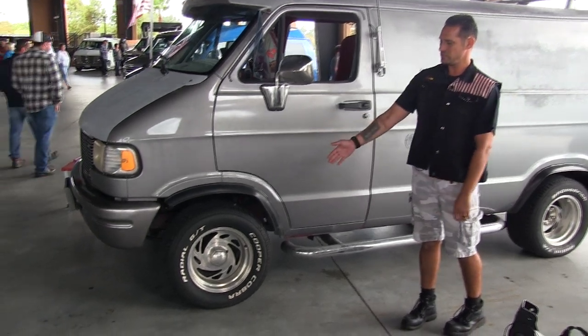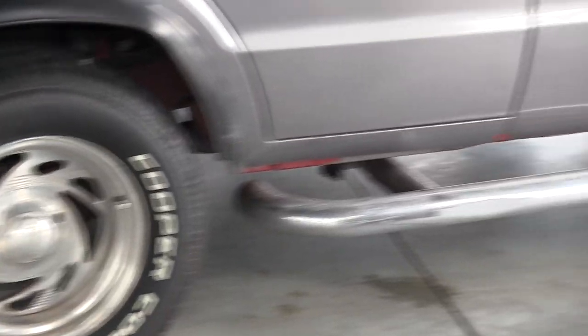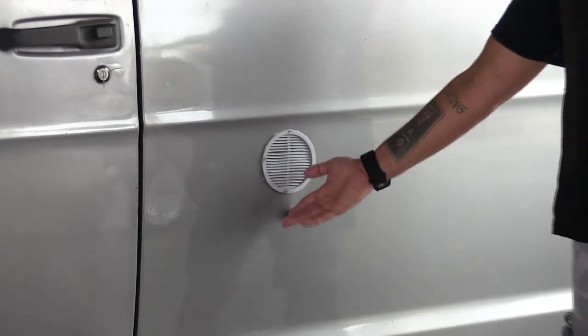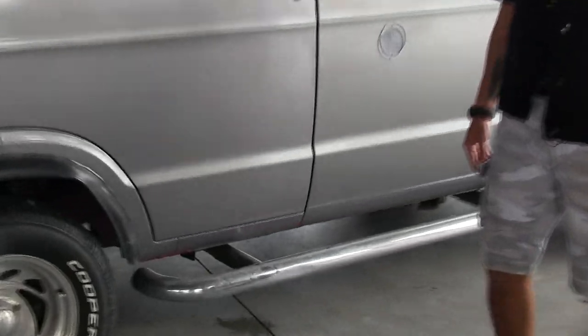It's got smaller front tires on the front. You got the Eagle alloys and the larger tires on the back. We got an AC hot air exhaust. I drilled a hole through the floor for the AC drip line. We got metal step rails.